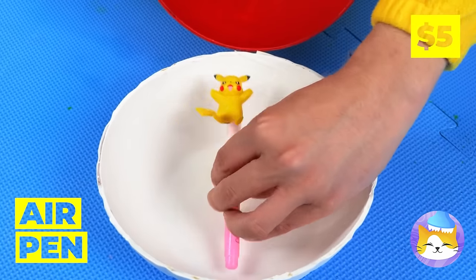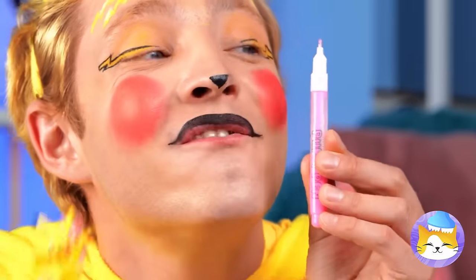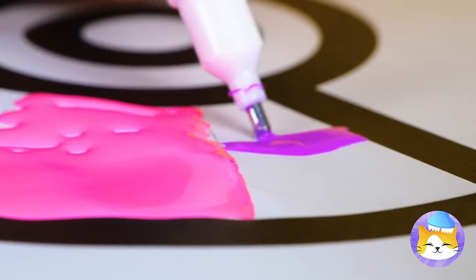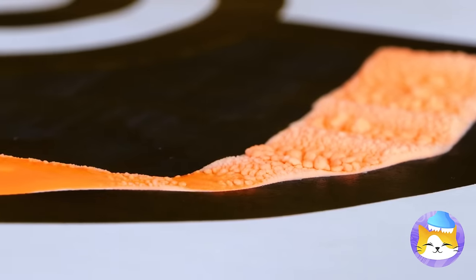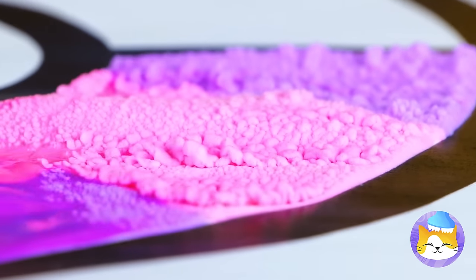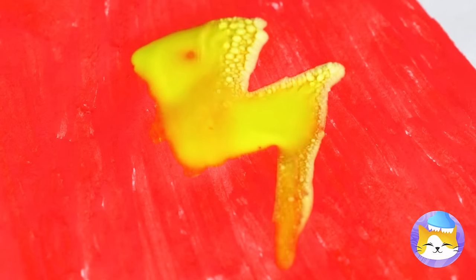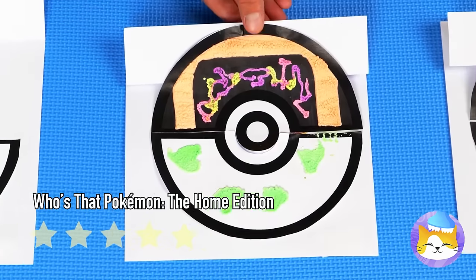It's a Pikachu pen topper — take him off and get sketchy. Look at all those colors. Wait till we turn up the heat. What are we drawing anyway? It's a fastball — and look who's inside. It's a ball inside a ball.